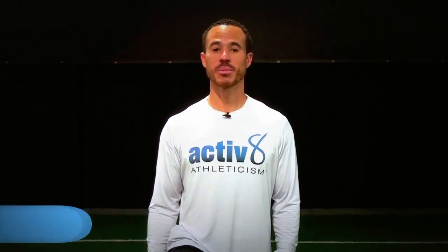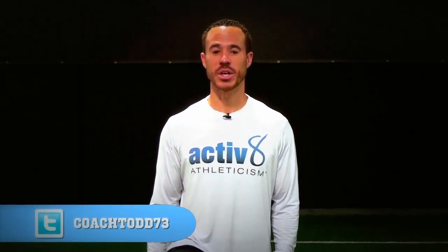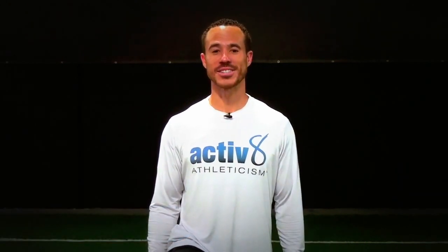For more information, follow me on Twitter at CoachTodd73, or follow us on Facebook or YouTube. Come on in, let's get started.